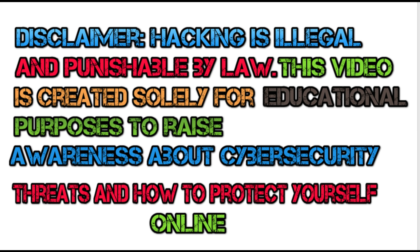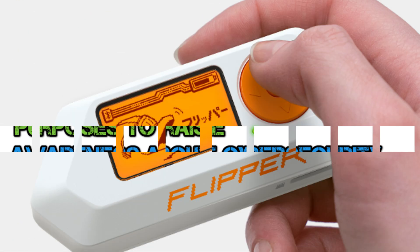Disclaimer: Hacking is illegal and punishable by law. This video is created solely for educational purposes to raise awareness about cybersecurity threats and how to protect yourself online. We do not support or encourage any illegal activities. Always use your knowledge responsibly and within the boundaries of the law. Stay safe and ethical.